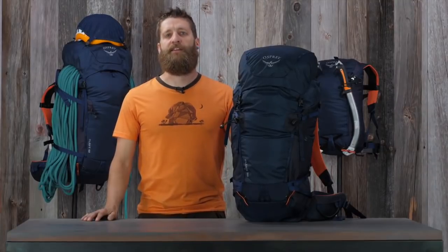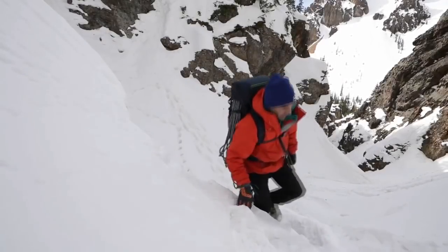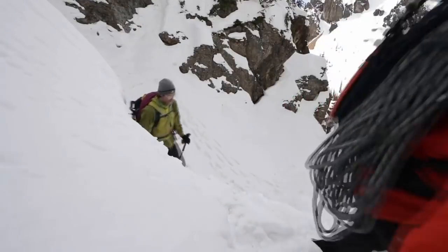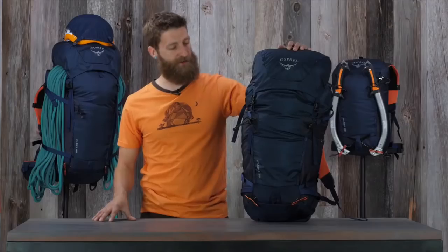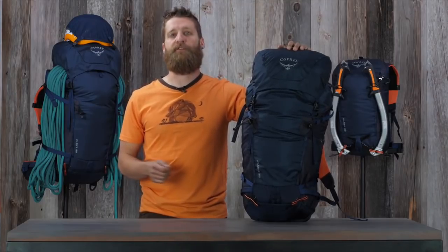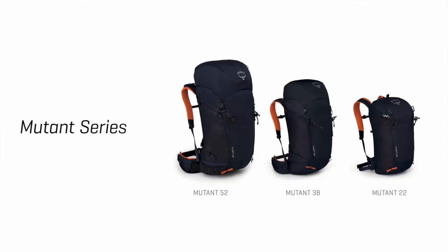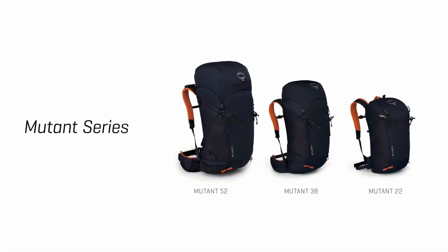I'm Scott from Osprey Packs and today we're talking about the Mutant Series. We developed and tested these packs in the field with our athletes and San Juan mountain guides to ensure they had all the features you need to move efficiently in the mountains with the comfort and fit that only Osprey can provide. The Mutant Series comes in 52, 38, and 22 liter volumes.